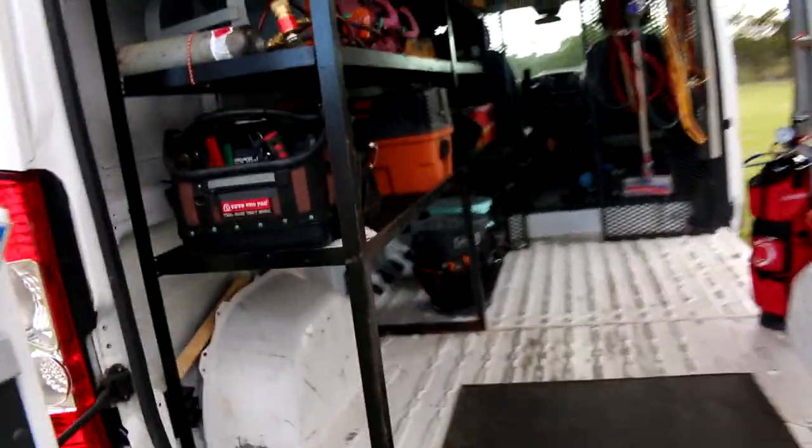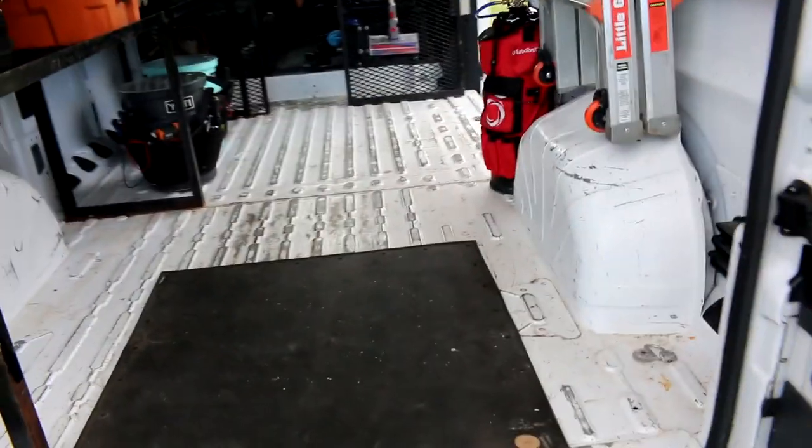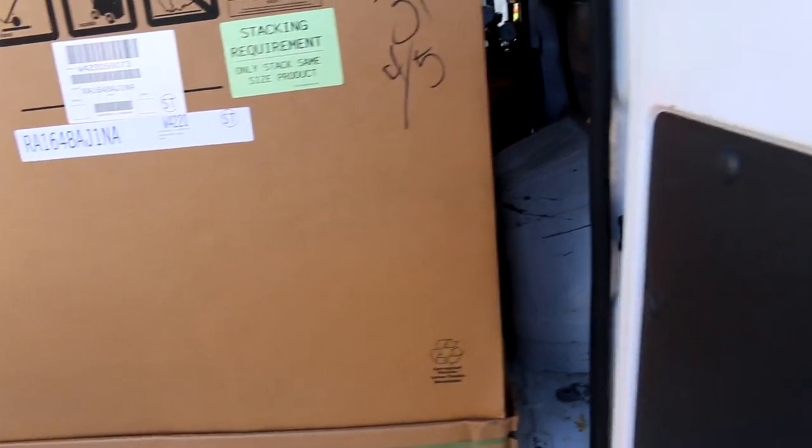I just want to do a quick video, man. This is my truck — this is my baby. Got plenty of room. There's enough room for me to do everything I need to do. Take it easy, fellas. And this is how it looks with a unit in the back — a condenser unit. Plenty more space — a five-ton fits in here too with room to spare. No problem. Air handler up front, still got more room to go. I could easily put another air handler or whatever. Plenty of room.